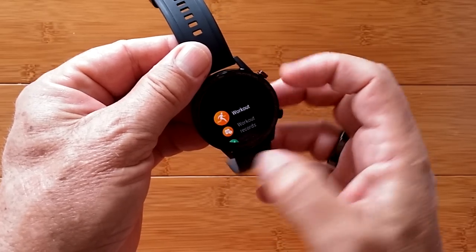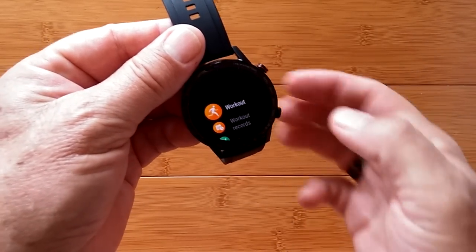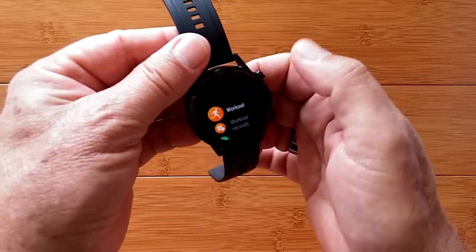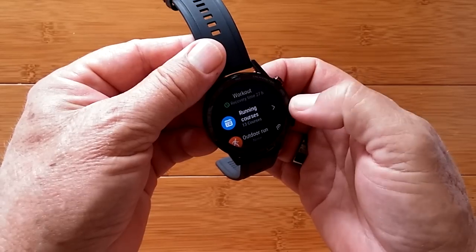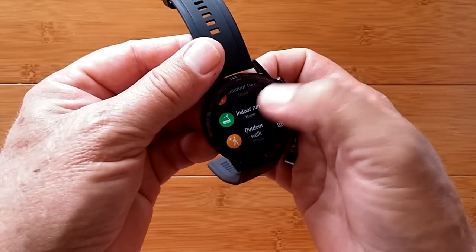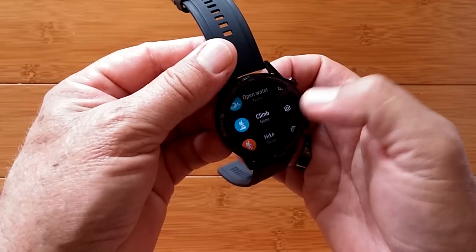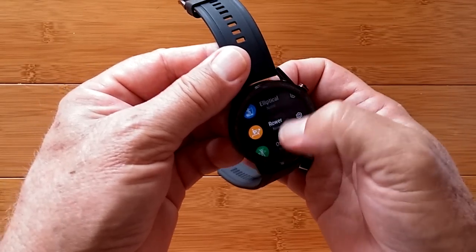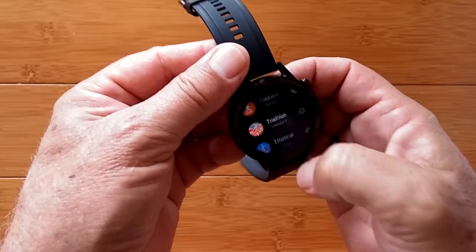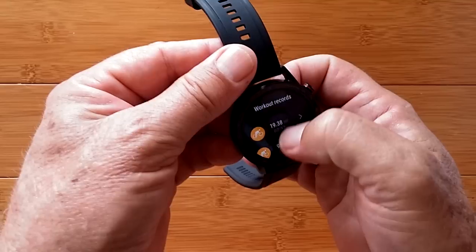Let's go into the app drawer. Unlike where we were programming the button, this is actually where you go into the apps themselves. You could go into workouts right here — this is where you get your running courses: outdoor run, indoor run, walks, pool swims, climbing, hiking, trail runs, triathlons, ellipticals, and other. And your workout records will show up in here — these are the actual ones that I've done.